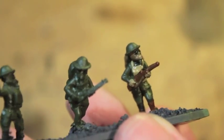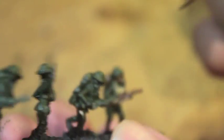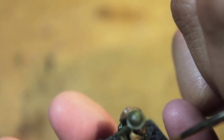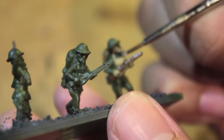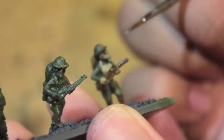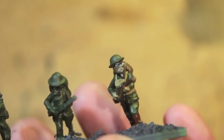Once you've got all the solid colors done, we're going to pop open our Leadbelcher. With the Leadbelcher, there are only a couple things to paint in that metallic silver color. The first thing is what I call the silver bits of the rifle down the front, and the front of the rebreather mask — all of your guys should have a little nub at the front. And finally, if you want, the ring around the eye lens.